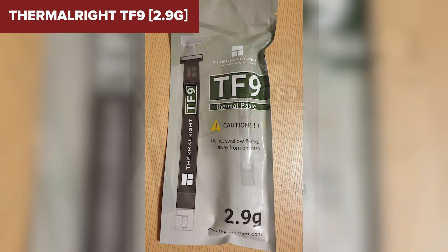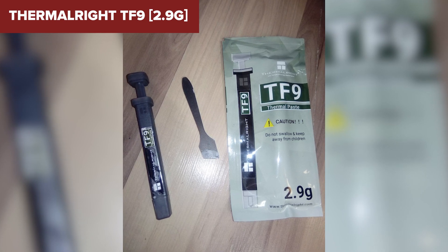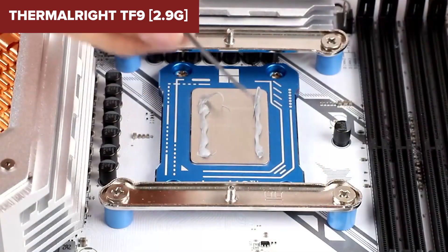However, despite its high performance, users should be aware that the TF9 is a premium product, which may not be the most cost-effective choice for casual or less demanding setups.